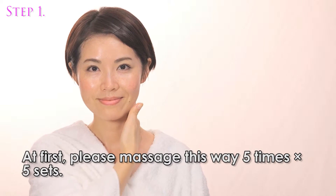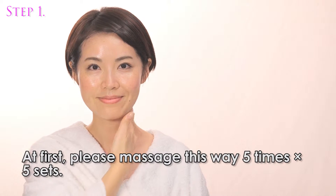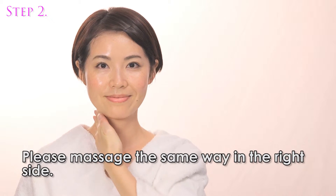At first, please massage this way 5 times, 5 sets. Please massage the same way on the right side.